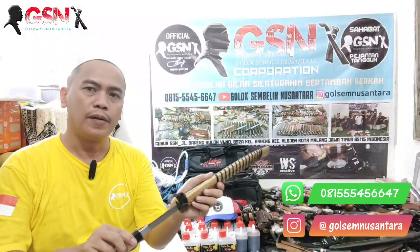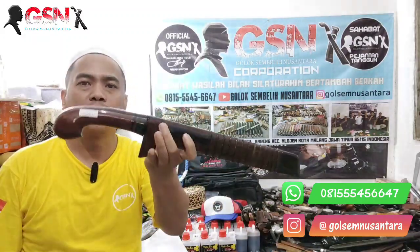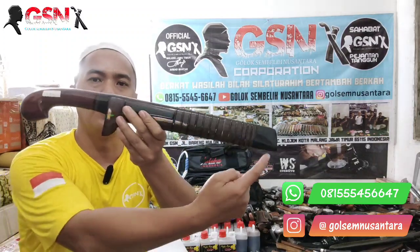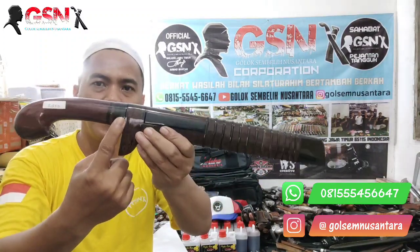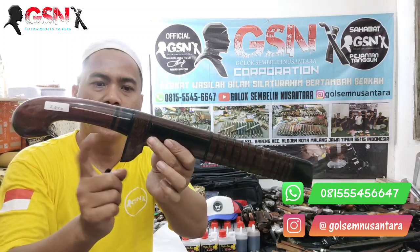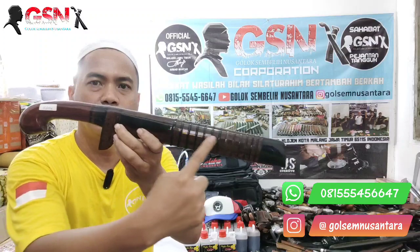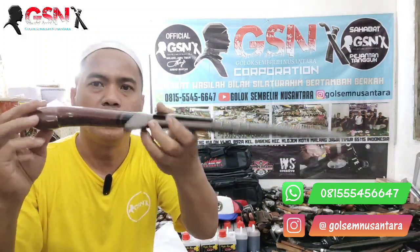Dikertas — bagaimana dikertas? Halus, standar ketajaman sembelihan, halus. Ini yang pertama. Masukannya juga pelan-pelan. Dipasang, keren, dipakainya juga membawa kewibawaan. Selanjutnya ini lebih mantep karena full galehasem. Model Petawian Ujung Candung, bulat, hitam-hitam. Ini dari tanduk, topanya atas bawahnya dari tanduk, aksesoris simit-miting, simpi-simpi, tutup bawah dari tanduk kerbau hitam.